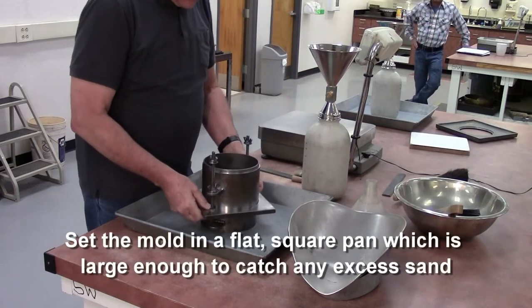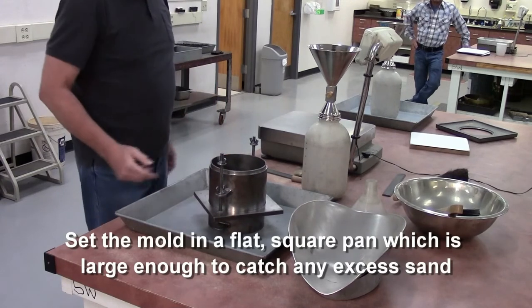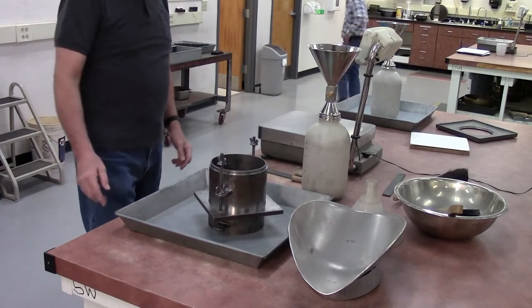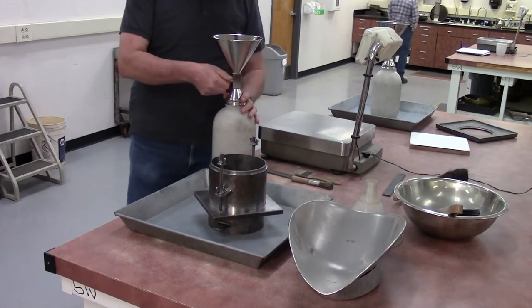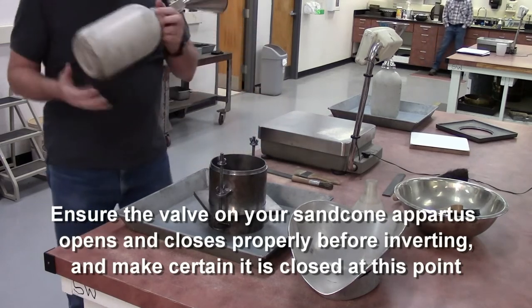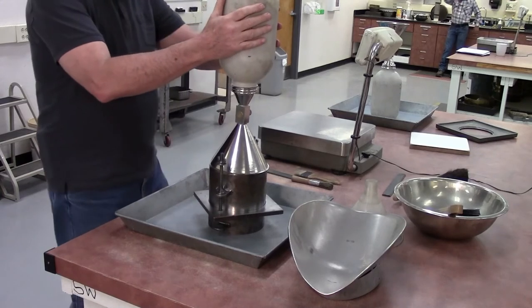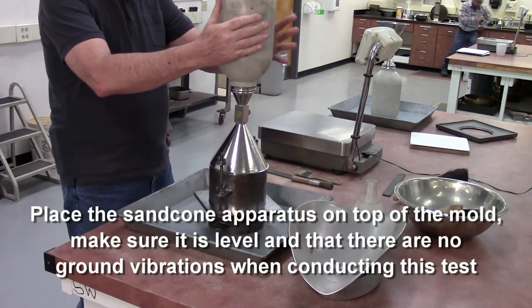To make cleaning up the excess sand easier, I put my mold and base plate on top of my collar and raise it up off the bottom of the pan. I have my apparatus — it's filled with sand. Make sure that the valve opens and closes. Make sure it's closed. I'm going to flip it over, place it on the 6-inch mold, and get it as vertical as possible, as level as possible across here.